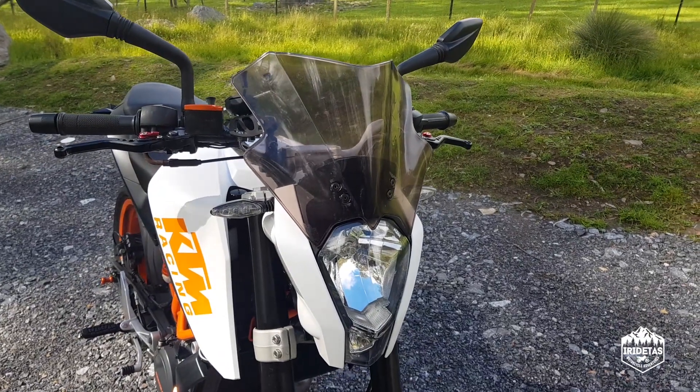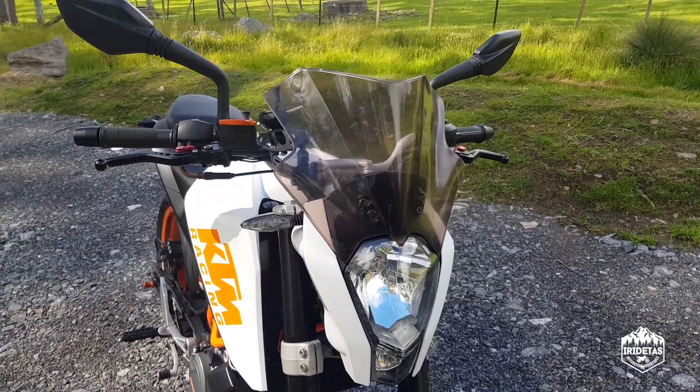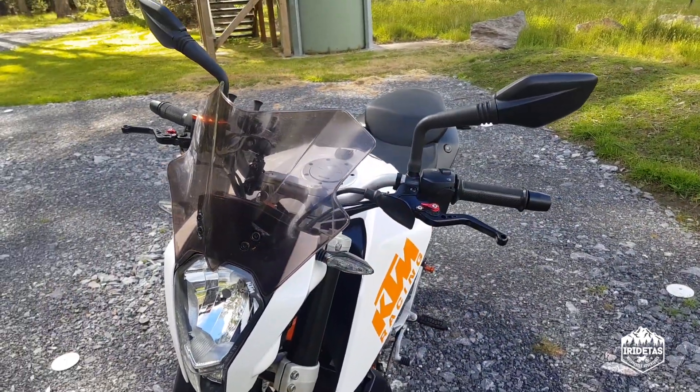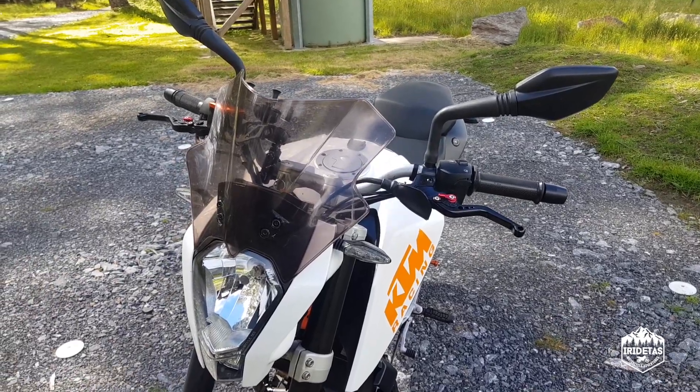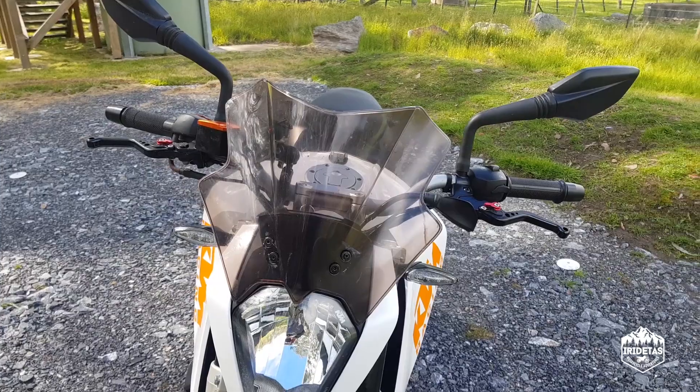The screen actually provides awesome protection — it blows the air well above my helmet and protects my phone. It also makes the bike look a little bit like the Duke 390 Cup bikes, which is pretty cool.